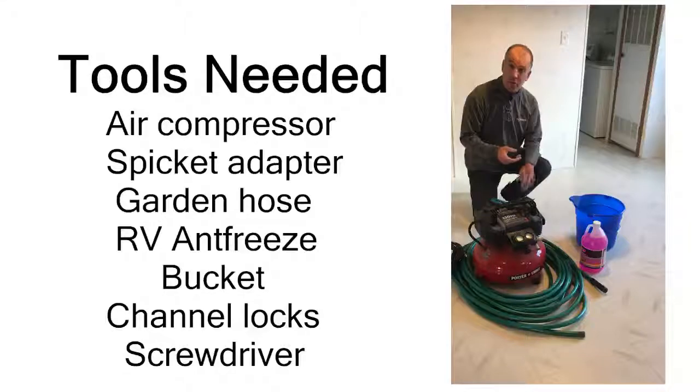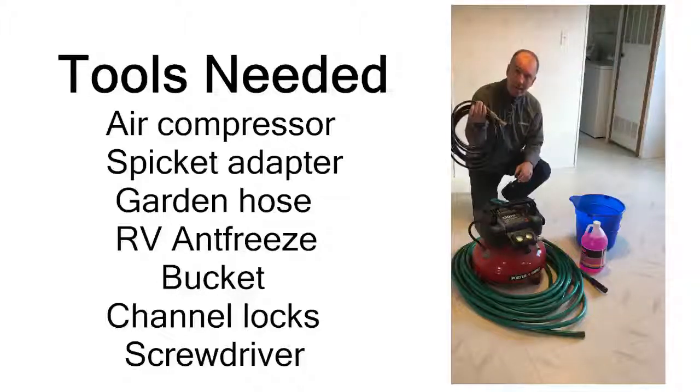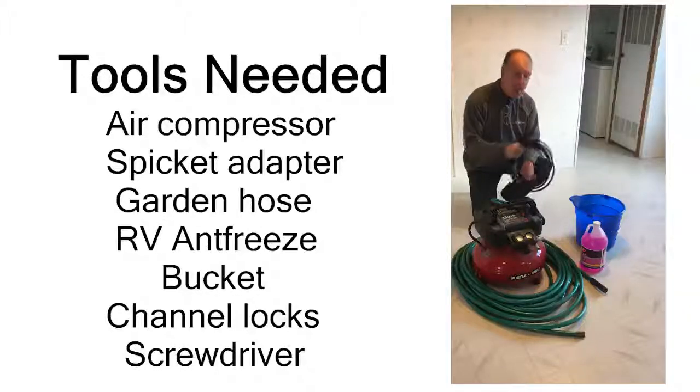The tools that you're going to need will be a couple of hand tools. You're going to need an air compressor with a hose and a special adapter for connecting up to the water faucet. You're going to need a typical garden hose, some RV antifreeze, and a bucket.